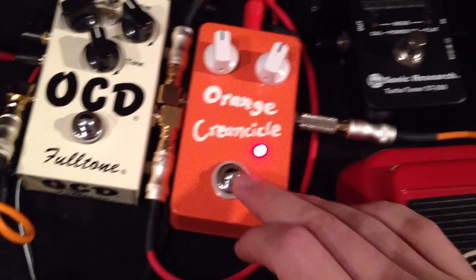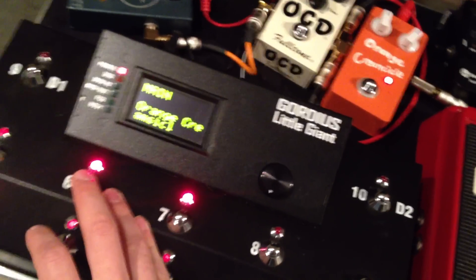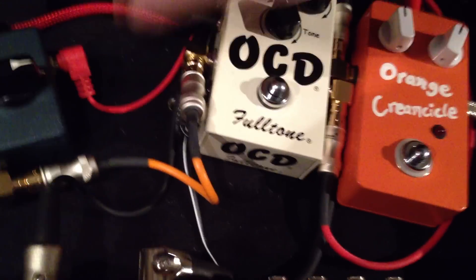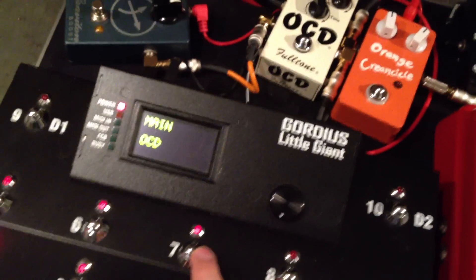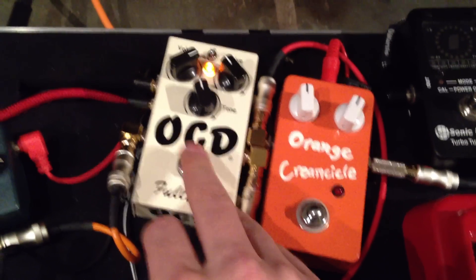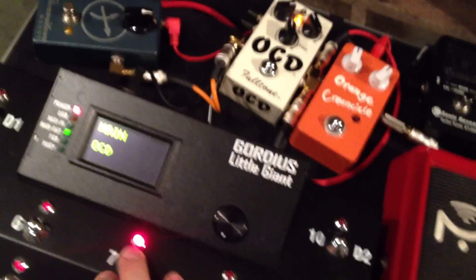You can turn it on and off just like any other pedal, but now you can also control it with the MIDI controller, as you can see there. We can do this to the OCD real quick — enter MIDI learn mode, I want that to be on button 7, send the message, exit MIDI learn mode and save it. It's in run mode now and you can see that button 7 controls the OCD.